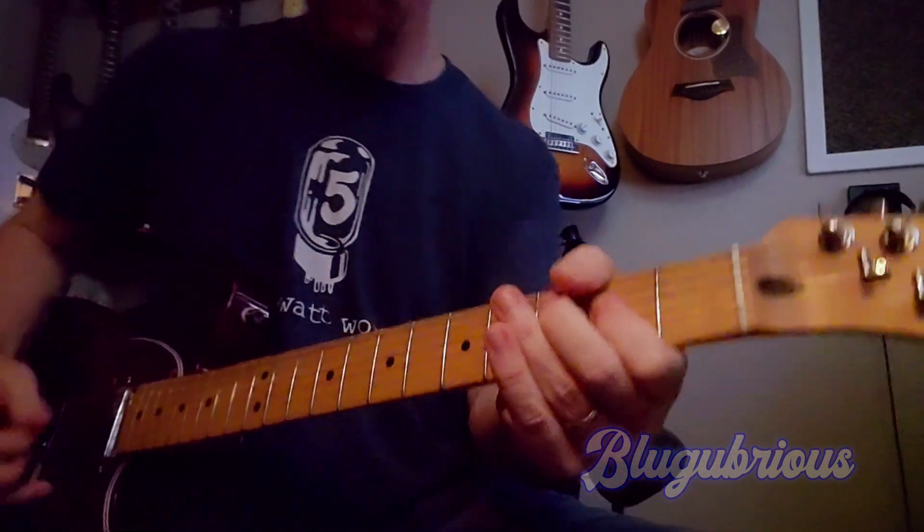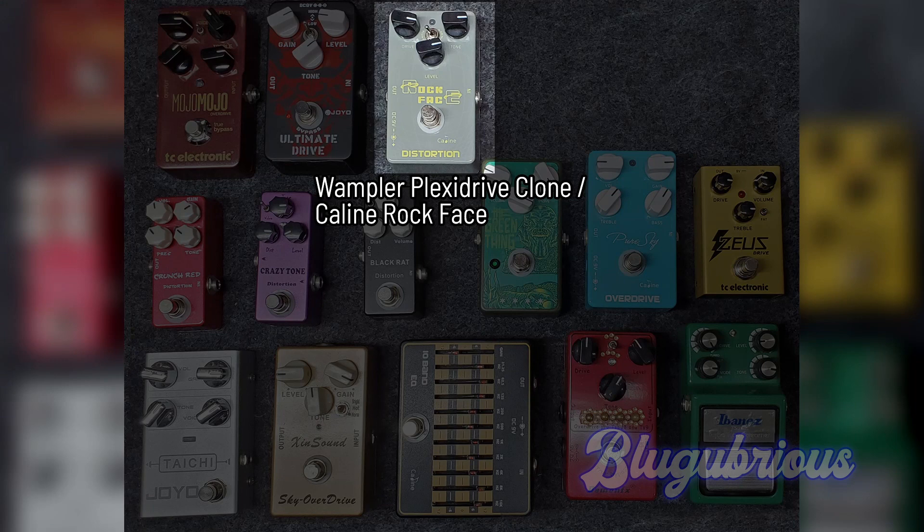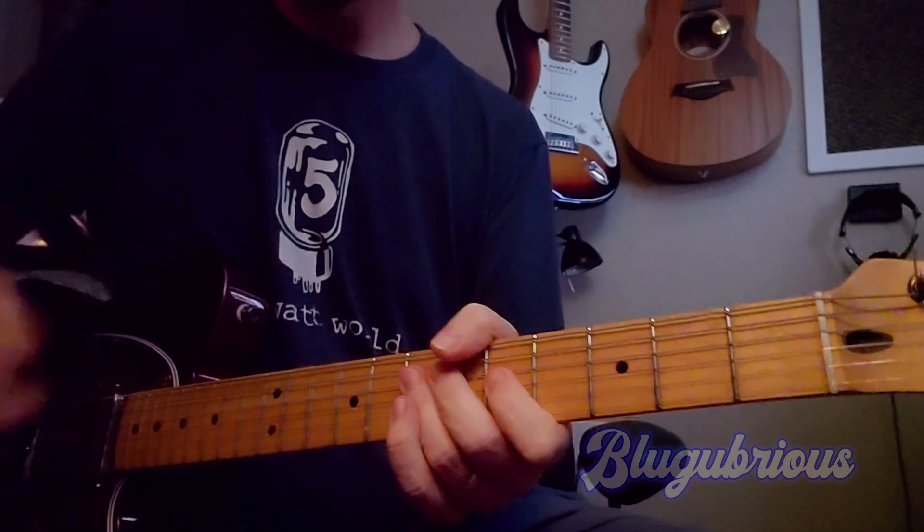And then last — a little more clean, a little more Plexi-kind of sounding, right? Other than my bad playing.